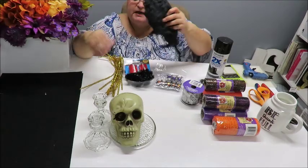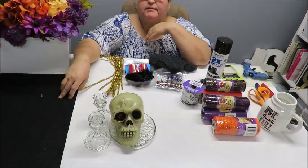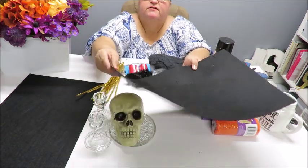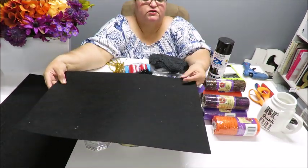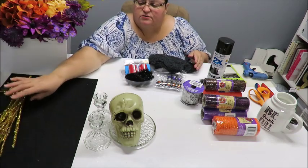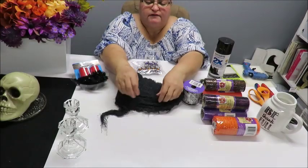To decorate my little skull candlestick I'm going to put a hat on him. I've got this black - it's called a stiffy felt, it is a stiff felt fabric that I like to use for creating my hats. You can also use another product called fun foam. We're going to be using some chenille stems - any color, they're not really going to show.